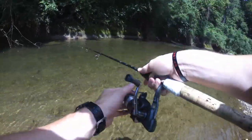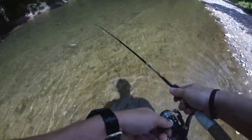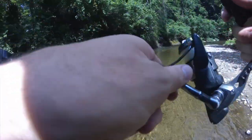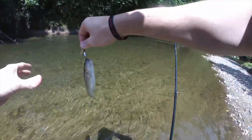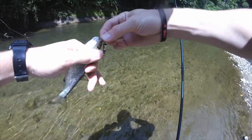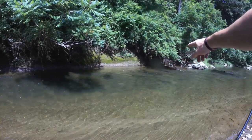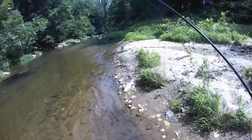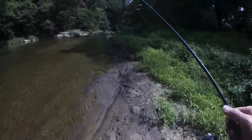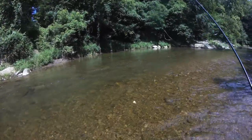And as the bank runs out, I'm just not going to cast there as much. Got another one — and it darts off. Now as you can see the bank continues, but I'm going to skip that for now because I really want to move down to this pool.